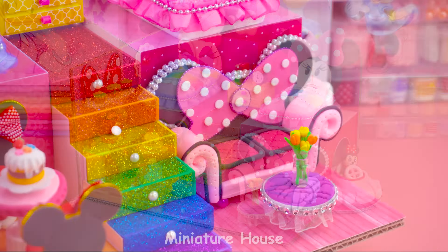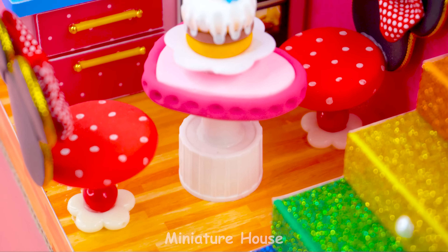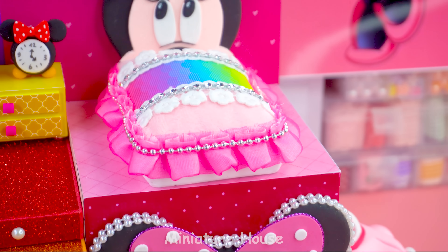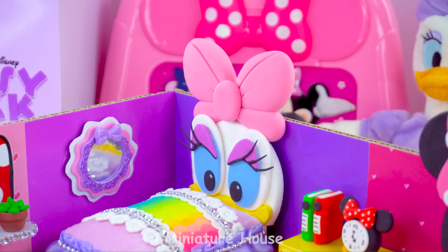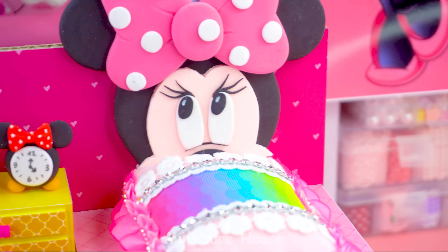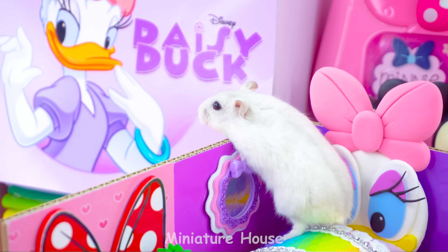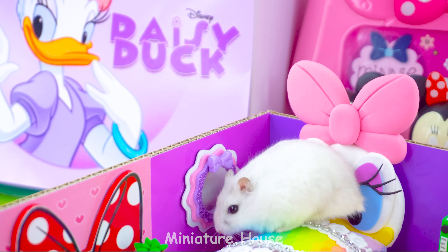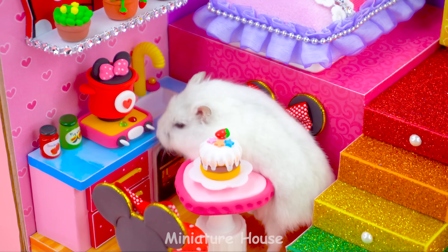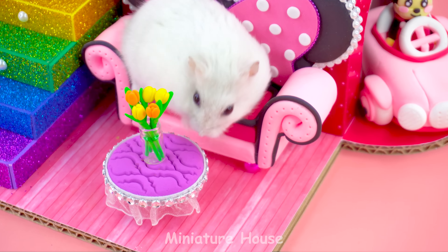More little tulip decorations to decorate. I have finished Minnie and Daisy's cute house. How do you like it? Let me know which room you are most impressed with — leave a comment below, I'd love to know your opinion. Now let's take a look around the house. Lisa, I like Daisy's bed better. I smell cake in the kitchen. What's in this pot? Minnie's bed is also quite pretty. This chair fits me so well.